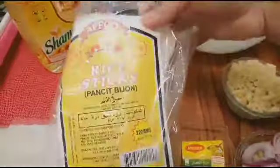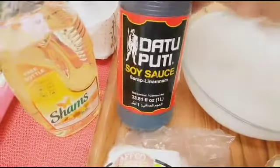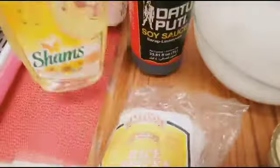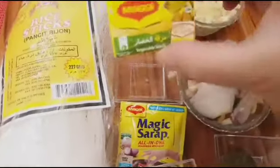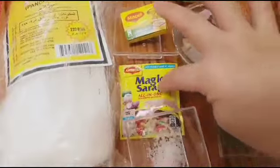Ito po yung aking pansit. At gagamit po tayo ng toyo. Itong ating oil. Garlic. Onions. At ito yung ating vegetable stock. At ito pong magic sarap.